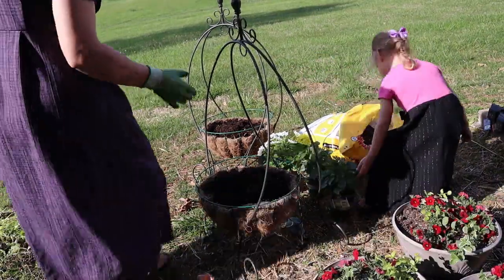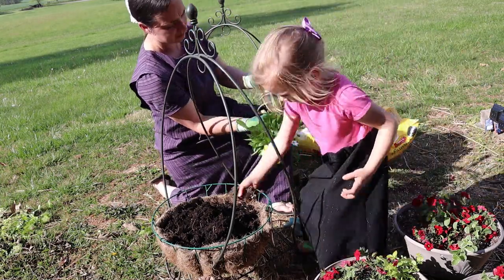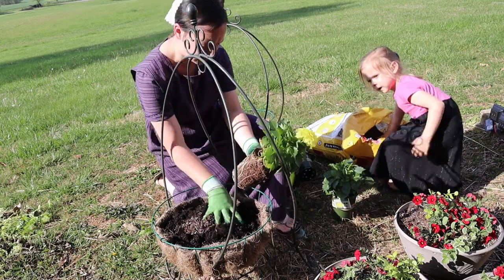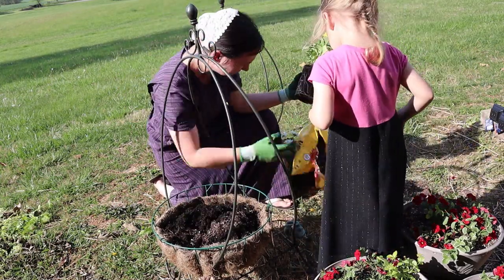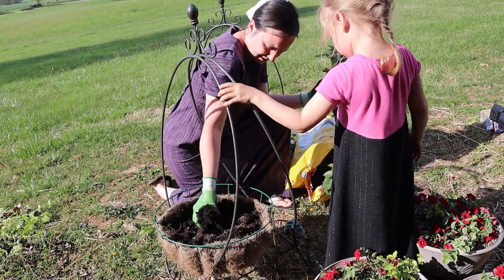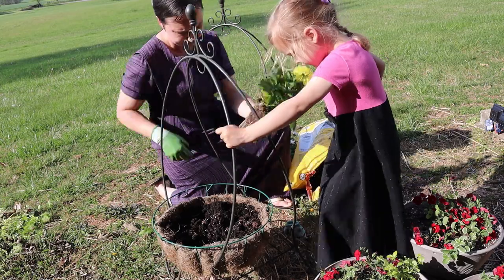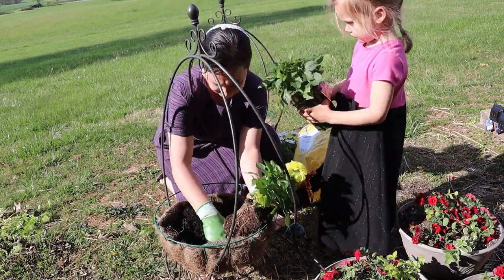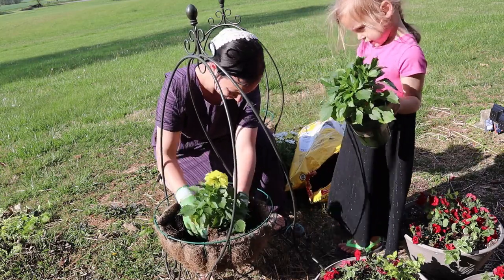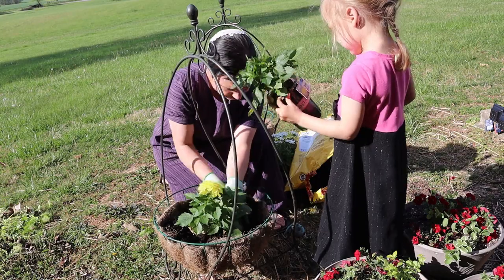To get started, I wanted to just get these planters out of the way and get all the individual flowers and things planted. These two planters will go down at the garage, beside the garage doors. I forgot to pick up new liners for these planters so we're just using the ones from last year. We're just planting a couple of flowers in here.